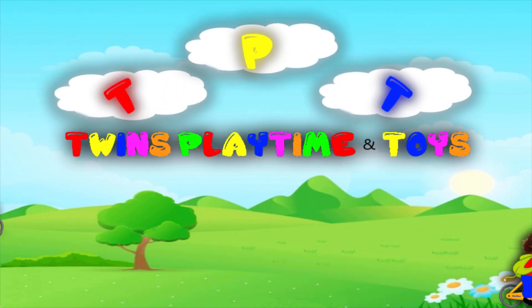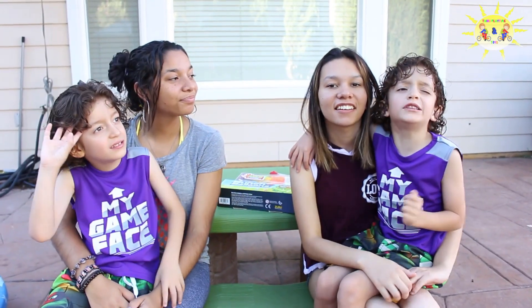Welcome back to Friendship and Toy! Hi guys! Welcome back to Friendship and Toy!